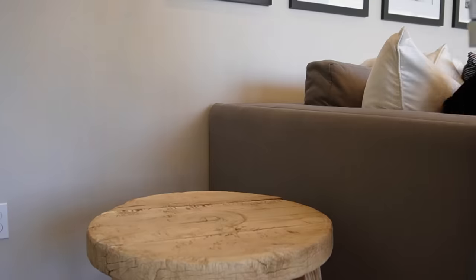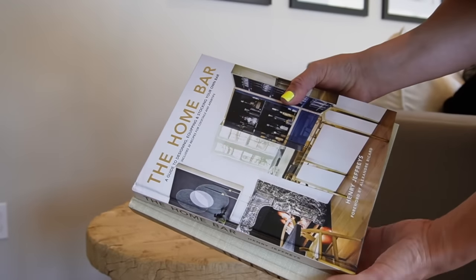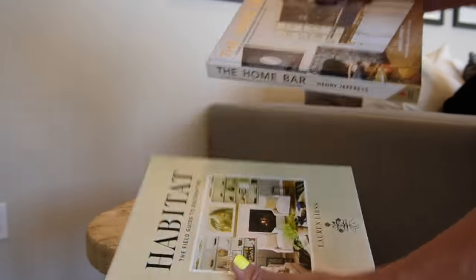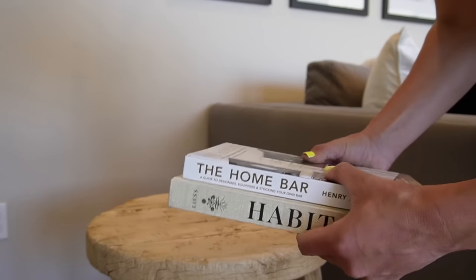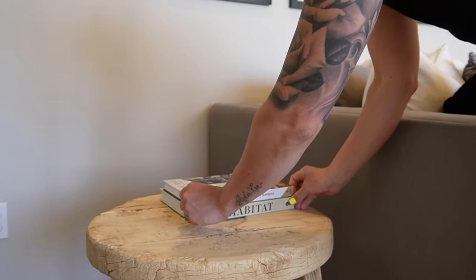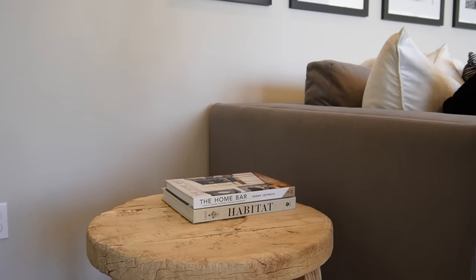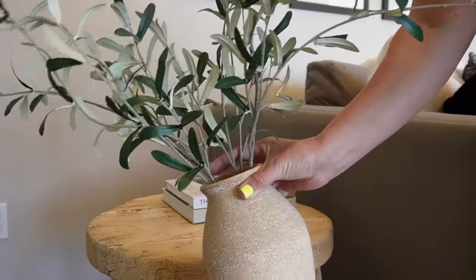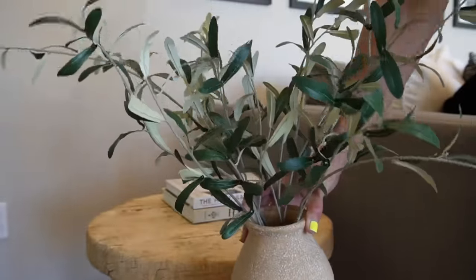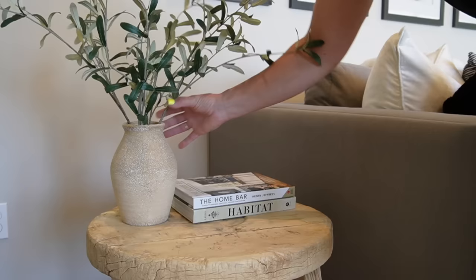For the second style, I'm utilizing two more books: 'The Home Bar' — a great book for cocktail and bar styling inspiration — and 'Habitat' again. I'm using these because they are a little bit smaller. I'm offsetting those books to the right, then bringing in a potted olive bush. I love the texture and the whimsical movement of the branches, so I'm placing that bush to the left of the books.